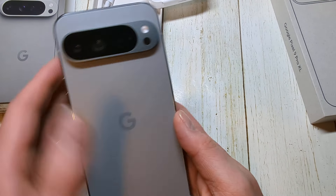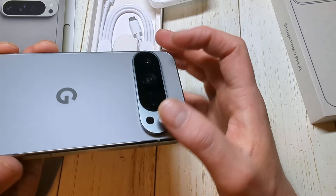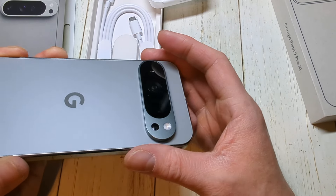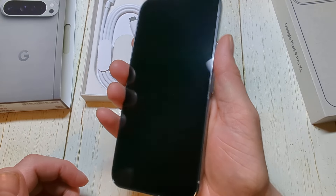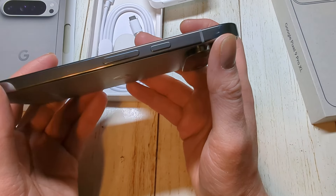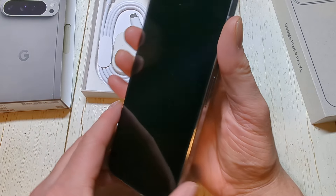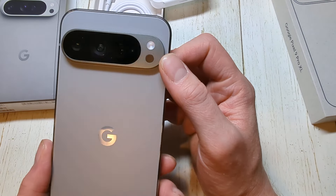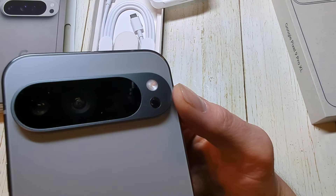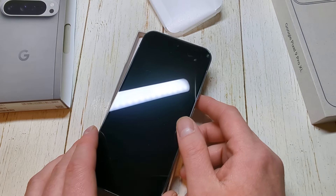So it looks like a Google phone, just a little bit of a revised visor here. Very nice looking phone — I think it was decently heavy in the hands, it feels like a nice premium phone. 6.8 inches, 128 gigabytes of storage, and I believe it's like 16 gigabytes of RAM here in the US. So there we go — just a quick unboxing here, stay tuned.